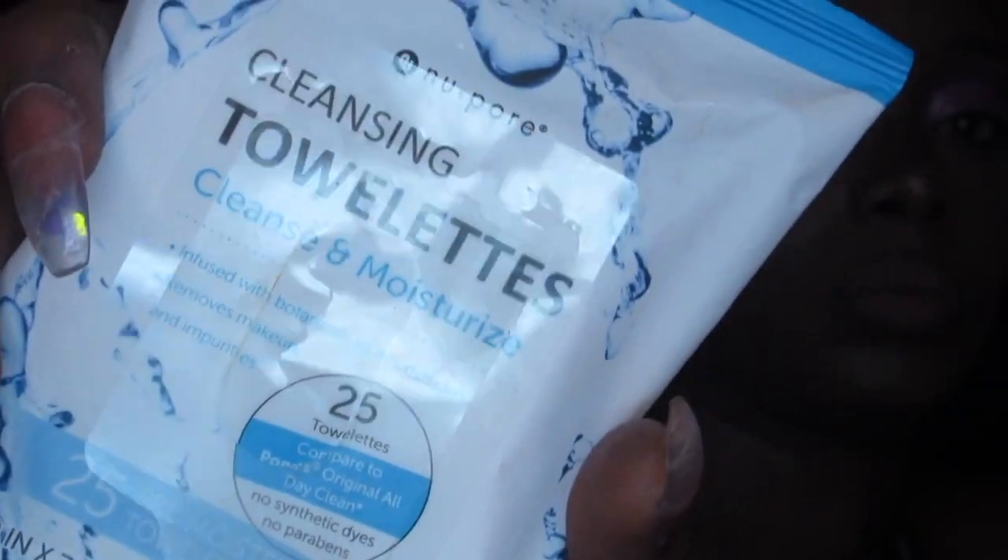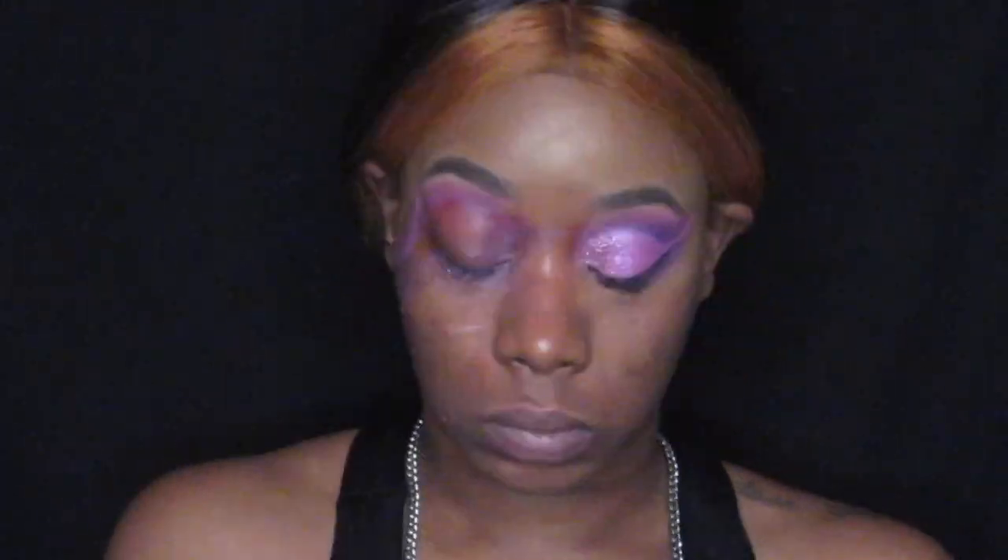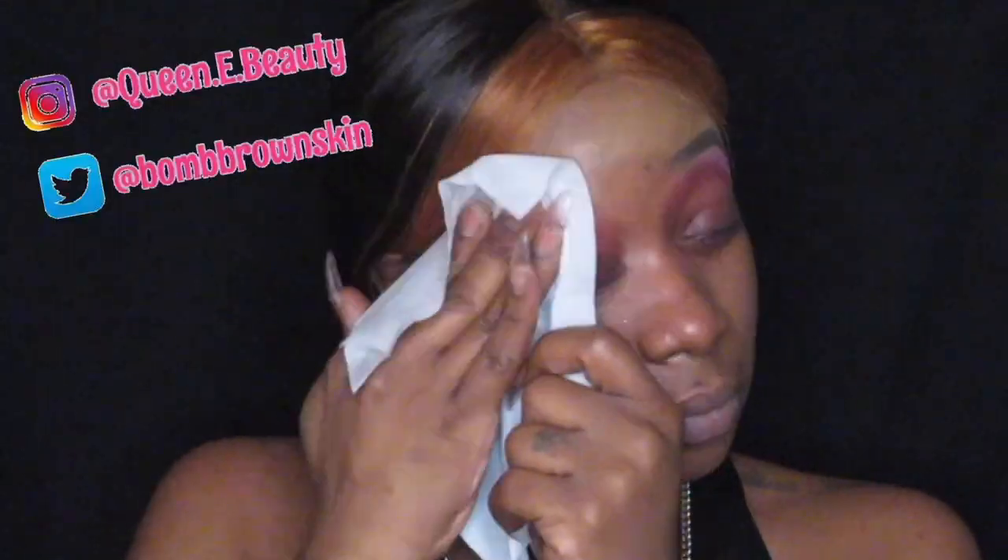I'm taking my towelette and removing this makeup off my face. If you want to see a full routine on how I wash my face and cleanse my skin, I do have a video on my channel so you can check it out. And don't mind my pink-stained lids — my lids get stained when I use pink eyeshadow, I really do not know why, but it is what it is.